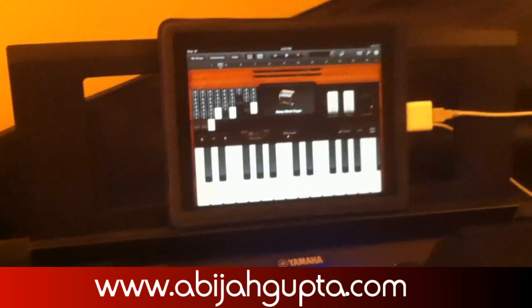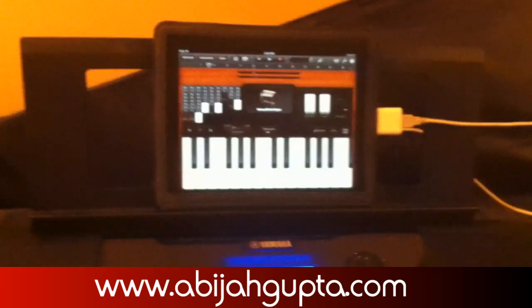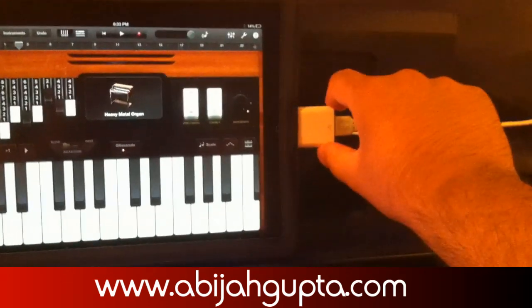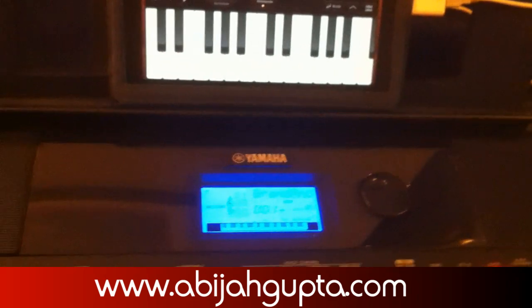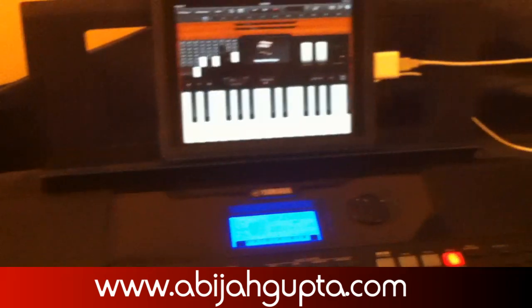The second problem you might have is that no matter what you do, it still doesn't pick it up. Make sure that the adapter is properly plugged in and so are your connections. You don't really need to change anything on the keyboard — I haven't set any functions on or off. GarageBand just picks up your instrument; it should.